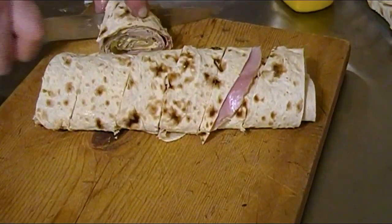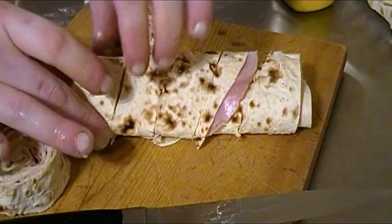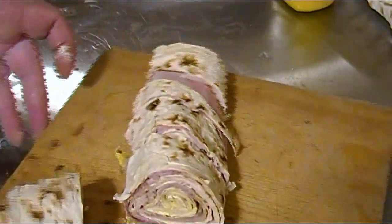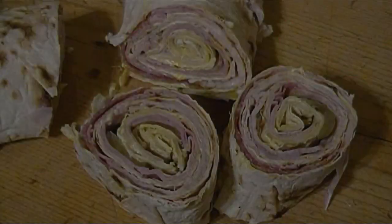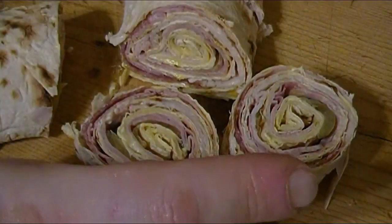After cutting, you'll be left with a nice-looking center — just look how gorgeous that looks. Right around this time you'll want to prepare your platter along with some plastic wrap. This needs to be refrigerated for at least an hour or two before consuming so that everything can come together.